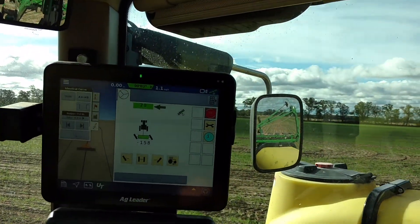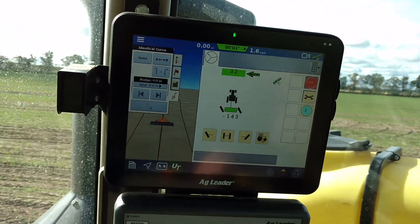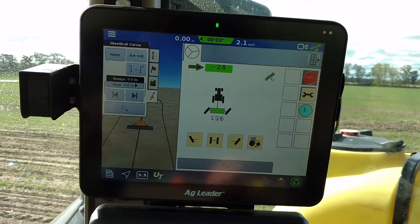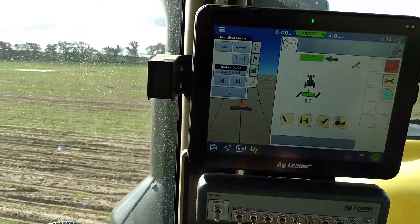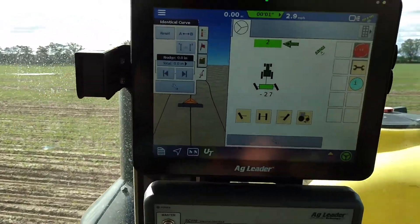So we're ready to start here. I've got my auto steer and my smart steer system engaged. I engage my auto steer on the tractor, and that tells the smart steer system to drive to the line. Put my planter in the ground, and then we're off.